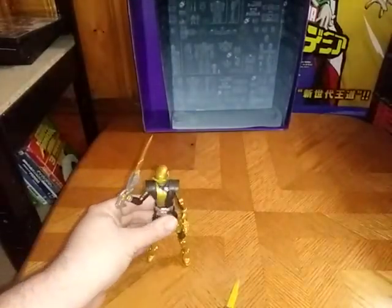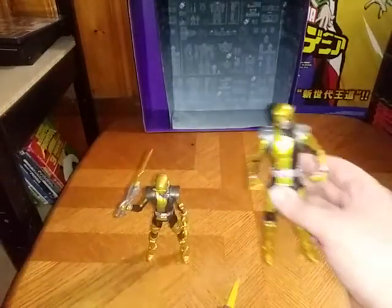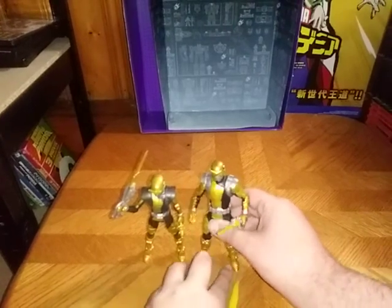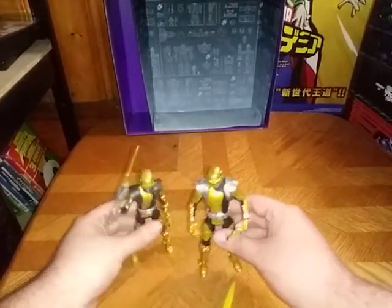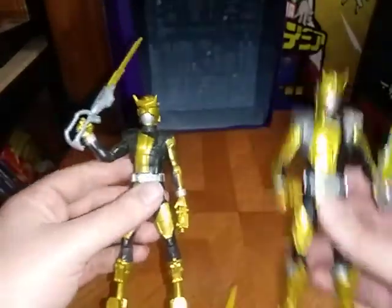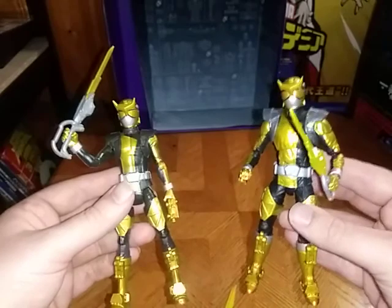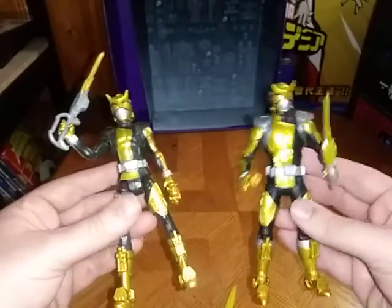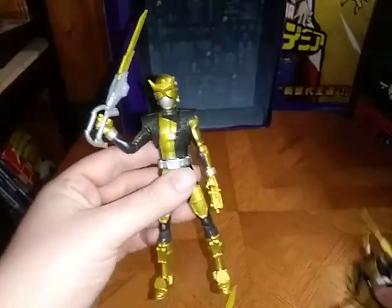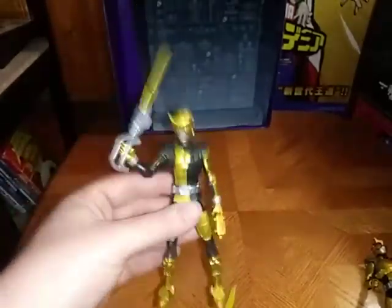The most important thing I should do is definitely compare it. Here it is with the Lightning Series. These are the Beast-X Gold Rangers I have, and they look pretty good together, if I do say so myself. Hasbro version — not bad. Lightning Series version — really good, I love this Lightning Series version. They'll probably go on my random shelf, but the Hasbro release one is going on my Hasbro Beast Morpher shelf.